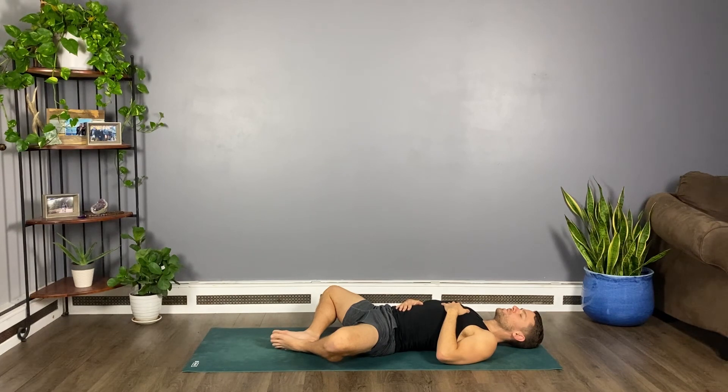Let yourself settle into some stillness here. Give yourself permission to stay here as long as you can today. This is where I'll leave you. I hope you have a beautiful rest of your day, and I hope we get to practice together again soon. Thank you so much for practicing with me today.